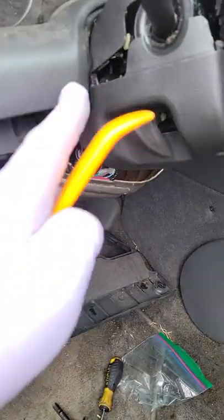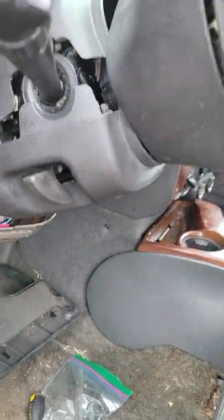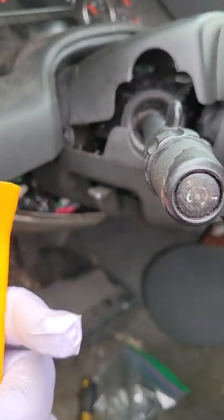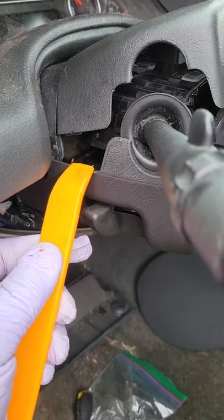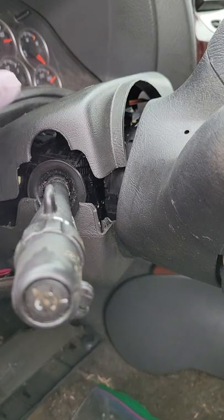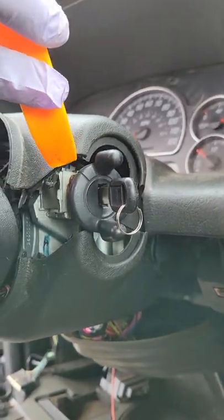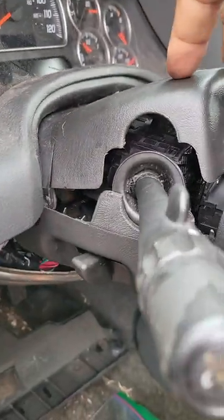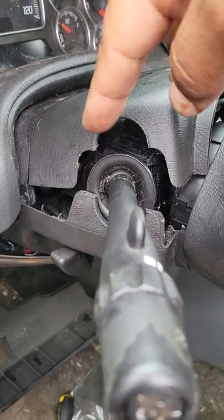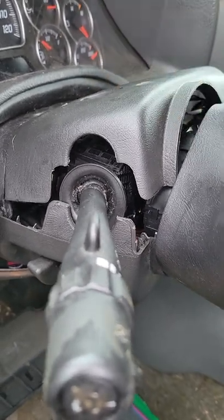The next thing you'll need to do is separate the top cover from the bottom cover, and this works best when you lower the steering column all the way down as far as it can go. Now take your trim tool and start to break loose the seam — wedge it in right up in here. Break loose the seam until it comes apart, but don't try to remove it yet because you'll need to go around to the driver's side and do the same thing. Wedge your tool in there, break loose the seam, and then you can start removing the top and bottom cover. Take your time and note how these things snap into place so you can reinstall them correctly. This process is tedious but you'll get it.